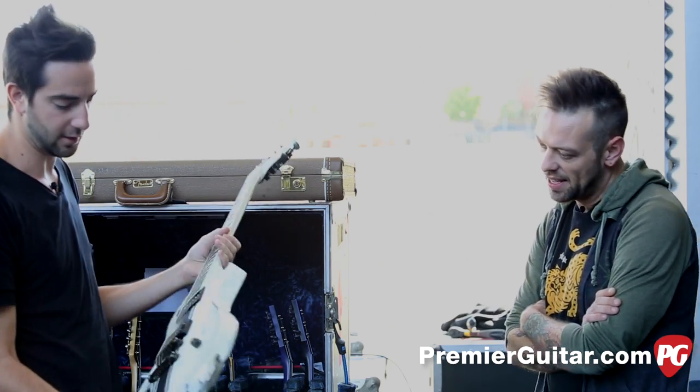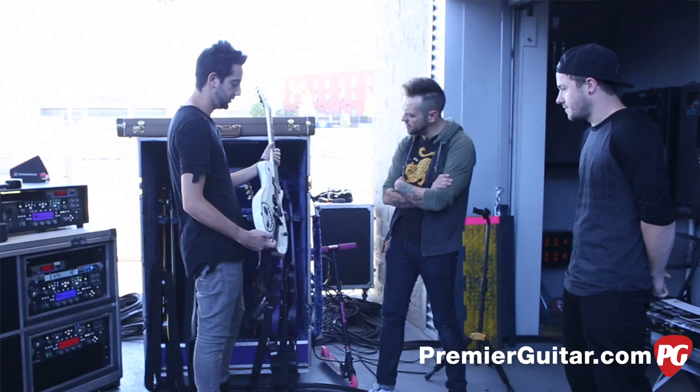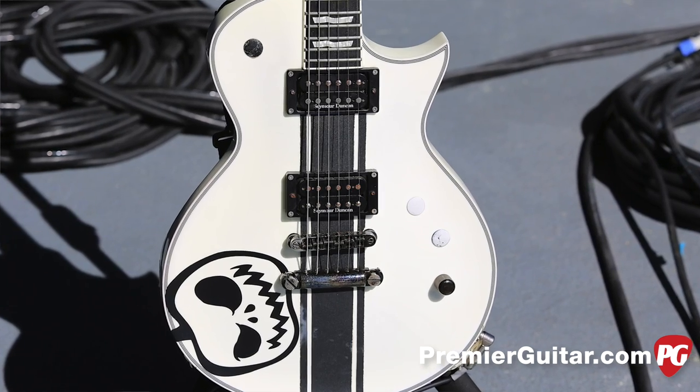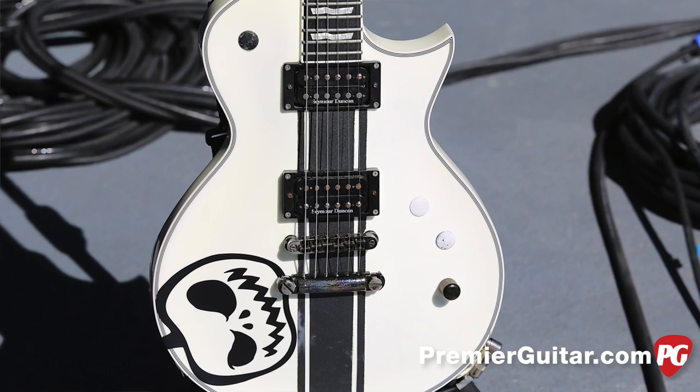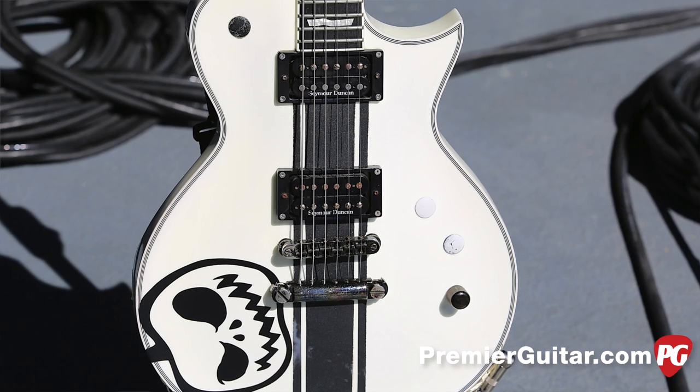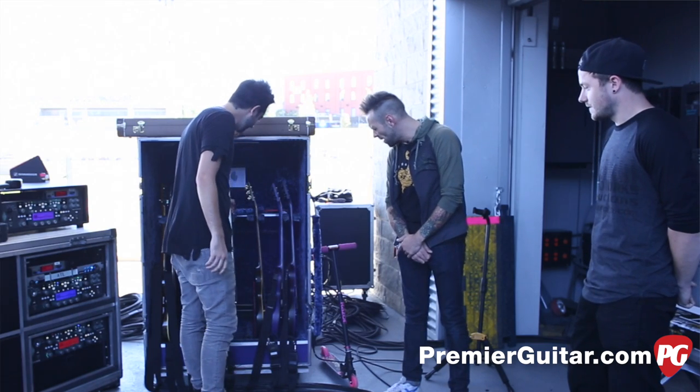This is also a custom Eclipse. We haven't talked about this one — it's got a little gaff tape stripe there. I got that from Tom DeLonge; he does that custom paint job thing. I was like, what is gaff tape? It'll look the same. Pretty cool.